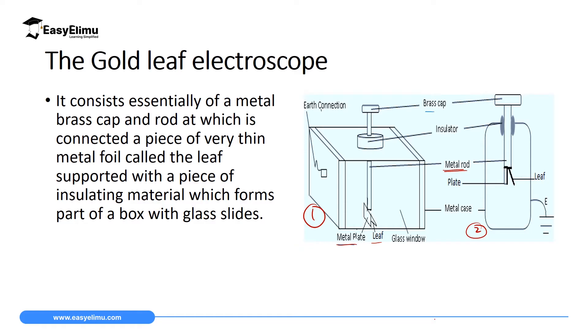We also have an earth connection — on the three-dimensional diagram you can see the earth here, and on the cross-section part it is drawn using this sketch indicated by the letter E. Then we have a glass window, which is transparent for reasons we are going to see. On the metal rod we have an insulator which holds the metal rod and supports the metal plate and the leaf. Finally, we have a metal case which protects the gold leaf from external factors.